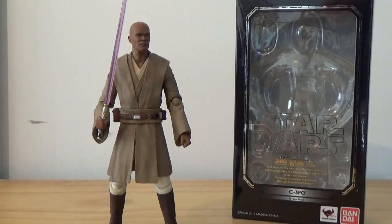What's up Star Wars fans, welcome back to another Star Wars SH Figuarts action figure review. I've got a couple of new ones. This is one that I picked up while I was over at Star Wars Celebration in Chicago. I was really excited to pick this one up.